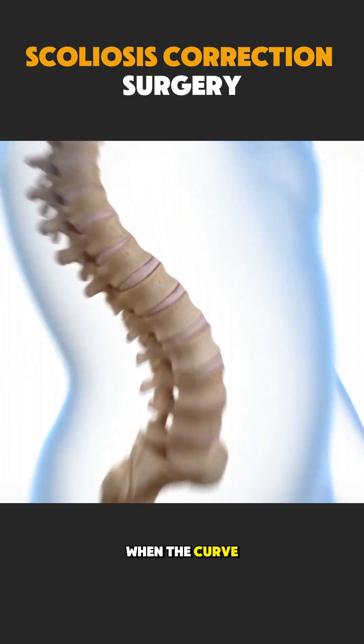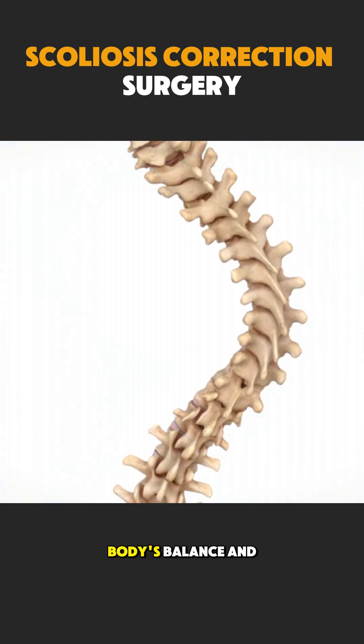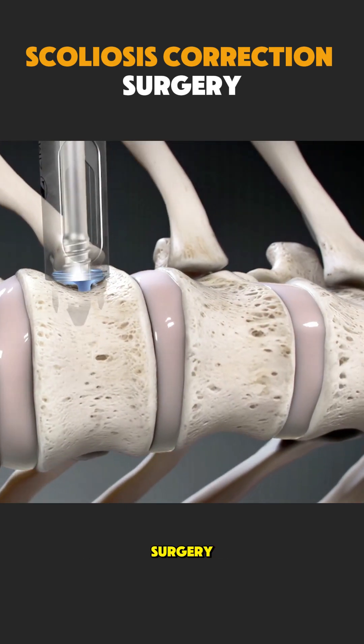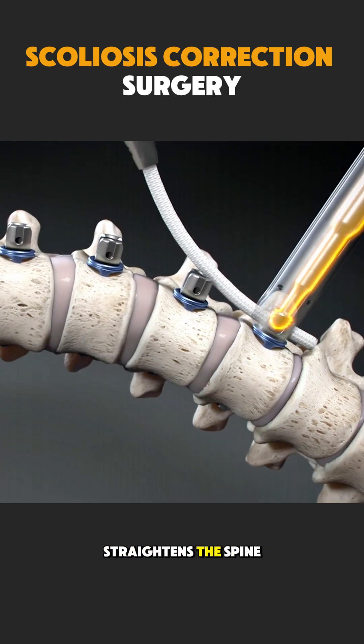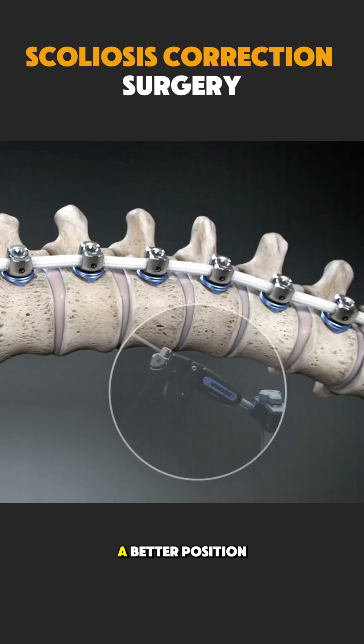When the curve becomes severe or keeps worsening, doctors recommend surgery to protect the body's balance and function. During scoliosis correction surgery, the surgeon carefully straightens the spine and uses metal rods, screws, or wires to hold it in a better position.